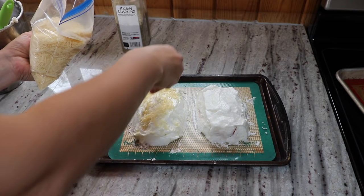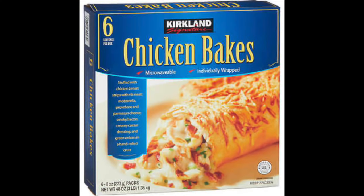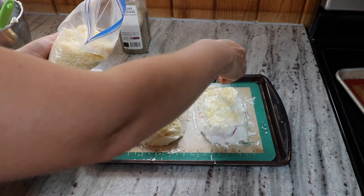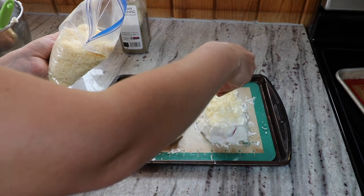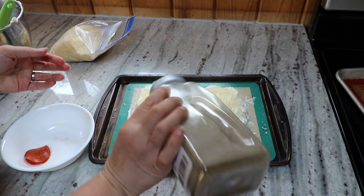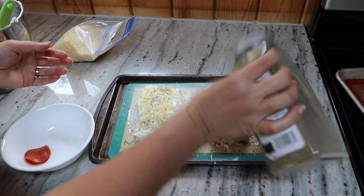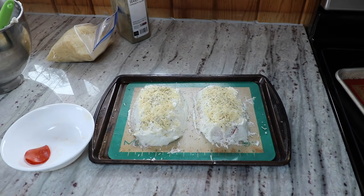This kind of reminds me of the chicken bakes from Costco. I haven't had them for years, but they have these in the freezer section — they've got chicken and cheese inside, and they have a nice crust on the top with cheese on top, very similar to this. These are ready to go in the oven now.